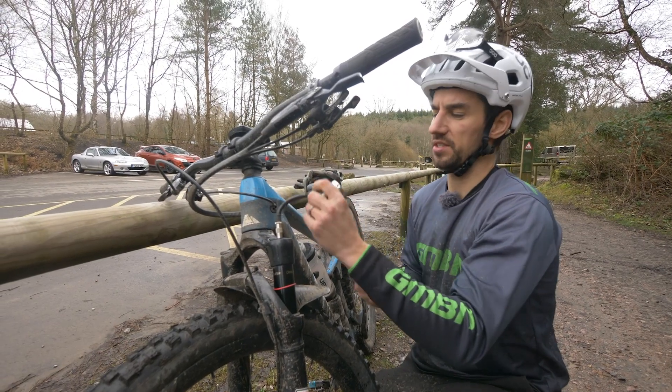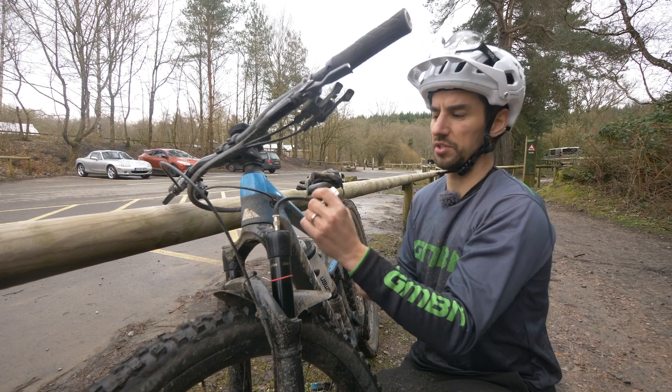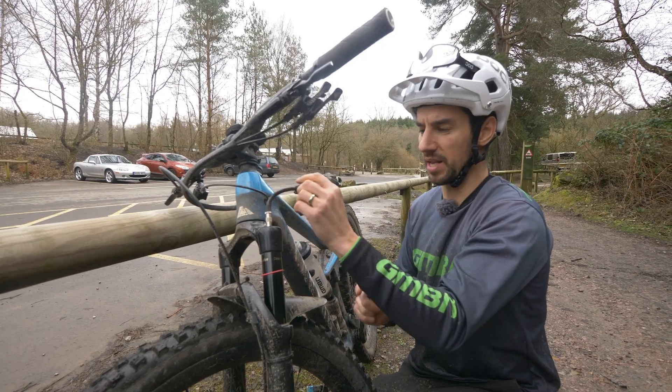Back up to the same pressure — 65 PSI. Because I think the idea is if you start just making your fork harder rather than putting volume spacers in, you lose that small bump sensitivity. Is that right, Doddy?